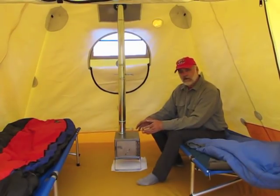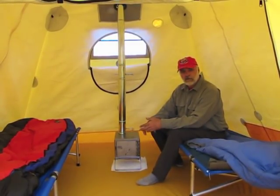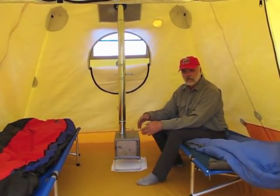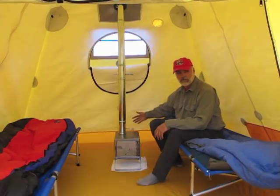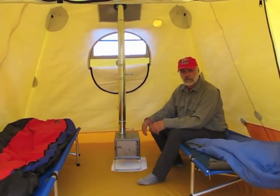The inside of the Arctic Oven is as amazing as the outside. It includes all the basic features you need, plus some add-on extras that are just fantastic. To begin with, we have a bathtub floor in this tent. If you look over on the side wall, you'll notice that the floor fabric comes part way up the side wall of the tent. There are no seams in the corners, which means if you have severe rain or snow melt under your tent, it's not going to leak in through the seams around the corners. It's an excellent feature in any tent for use in Alaska.